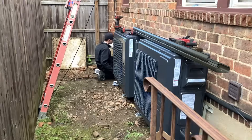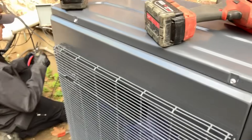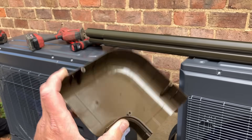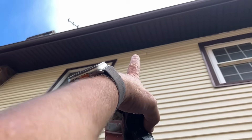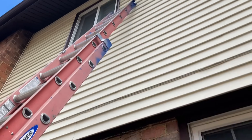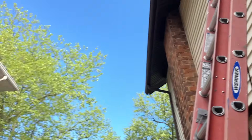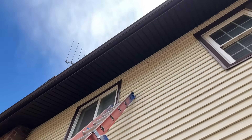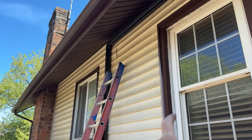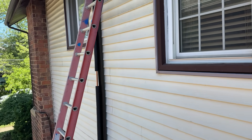Daniel's working on the electric. I am going to run nice 100 millimeter brown line hide — we're going to go up, across, and then inside the outside corner to go up a little bit. Daniel thinks there is going to be plywood behind the vinyl siding. I'm going to bet this house is like the house next door and there's brick. Daniel actually won the bet — we were able to screw our line hide to the plywood that's behind the vinyl siding.